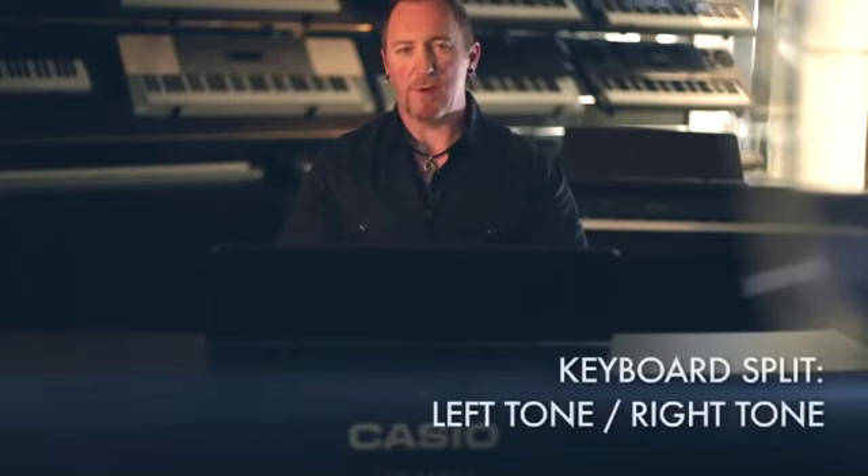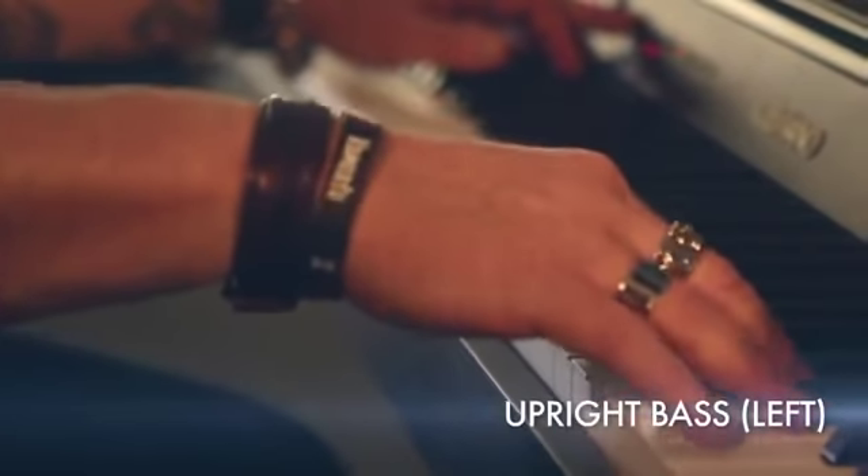You can also split the keyboard on the AP260 so that you have one tone in the left hand and a different tone in the right hand. In this case, I'm choosing piano for my right hand and upright bass for my left.